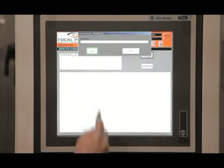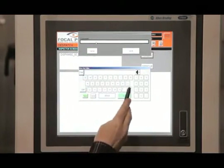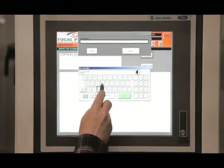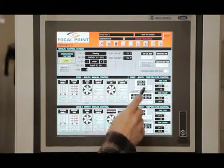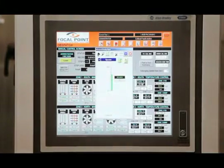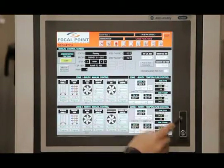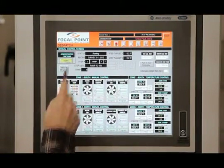The data can be exported in either CSV or SQL format and can be organized into one of Focal Point's standard reports. Focal Point also features a maintenance screen for performing system calibration and running the equipment in manual mode. Security access is set and custom data fields can be created on the administration screen.